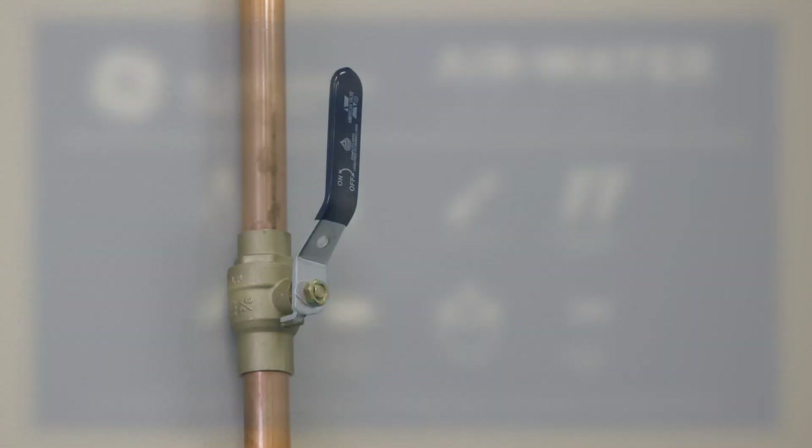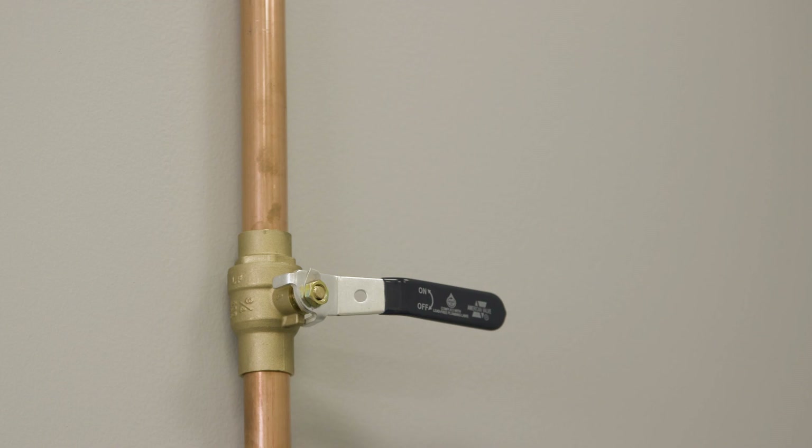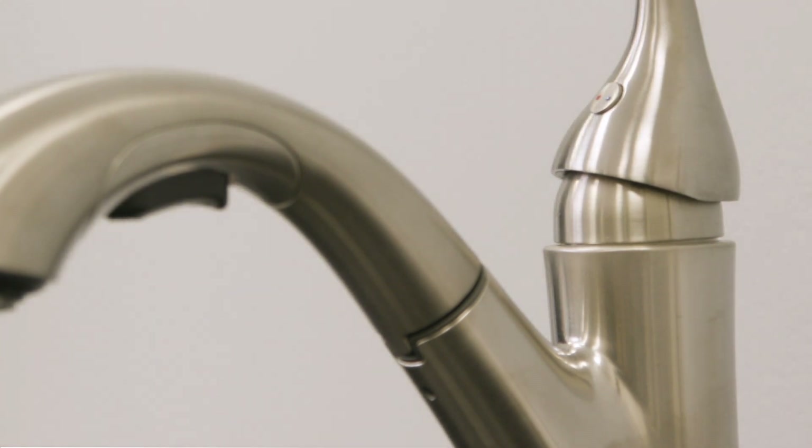To begin installation, please turn off the water supply. Close the main water supply valve located near the well pump or water meter. Open all faucets to drain all water from house pipes.